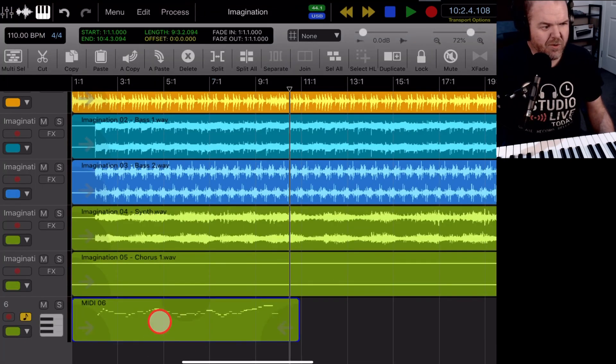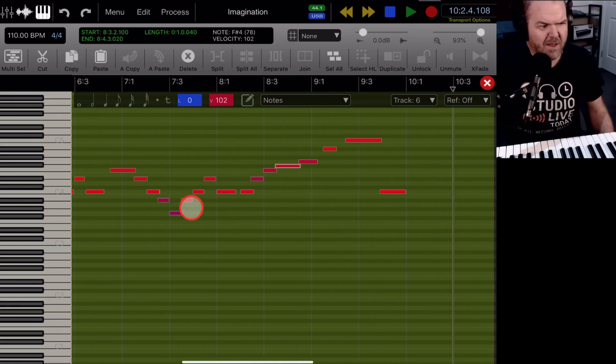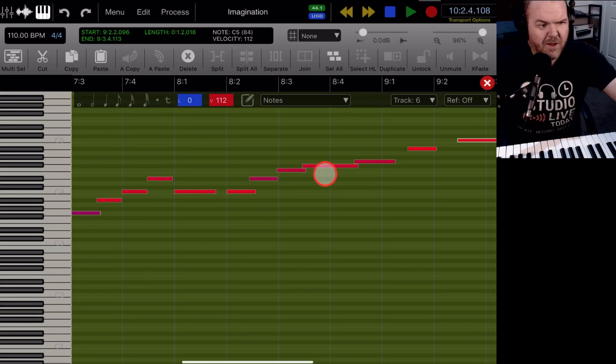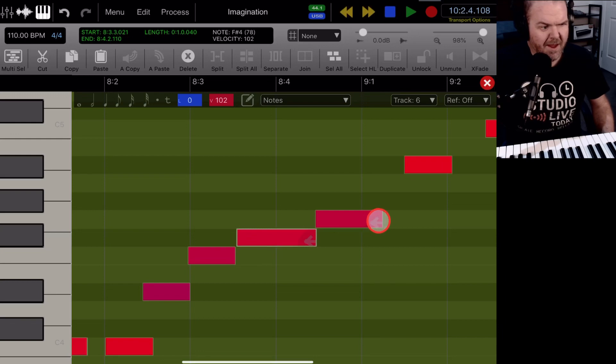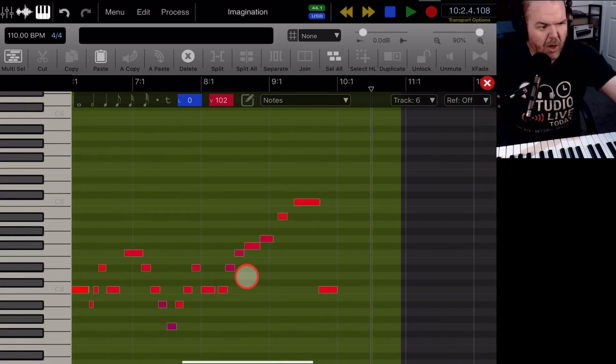Coming back to our track view, we can double-tap on the MIDI region to open the piano roll editor. I haven't spent a lot of time here yet, but I'm wondering if the different colors represent different velocities — harder notes seem to be more of a purple. For quick editing, we can tap a note and move it if the timing's off, and use the trim handles to adjust the length. The key seems to be to zoom in for more detail and more editing ability here in Aurea Pro.